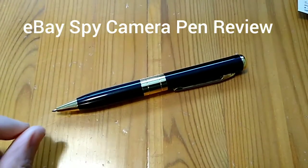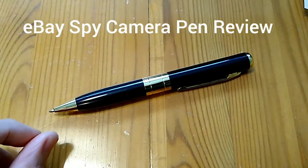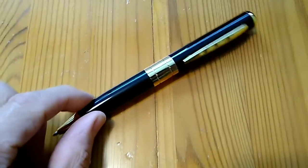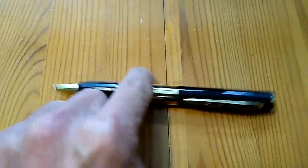Hi there, this is a review of this spy camera pen that I got on eBay for £5.98 buy it now. As you can see it looks like quite a chunky pen.